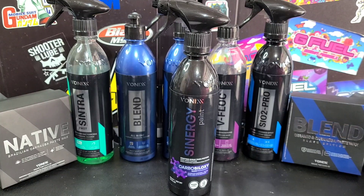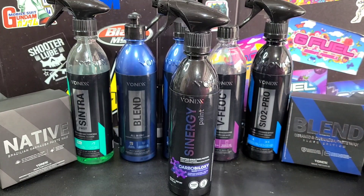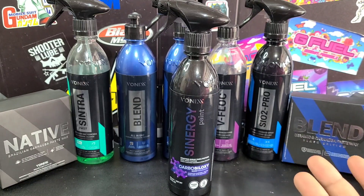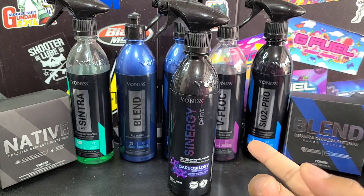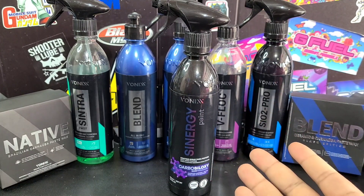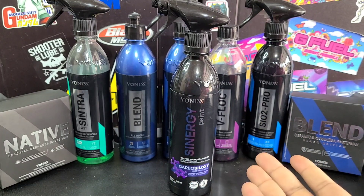The reason for that is because this video we have got a sponsor, and we're going to cover that sponsor right now. So Detailground, or Detailground.com — thank you for sponsoring this video. They've included a few things here for all my viewers. Detailground is a shop and supplier in the Orlando area.